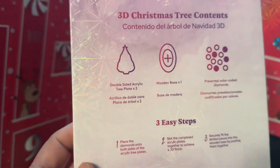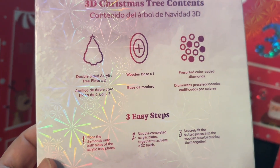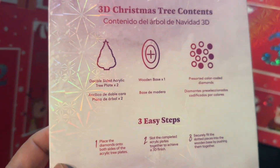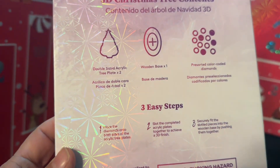Okay, this one's different — very different. So it comes with a double-sided acrylic tree plate, two of them, the wooden base, and the pre-sorted color-coated diamonds. Three easy steps. Let's open it up and look at what this actually looks like from the package.